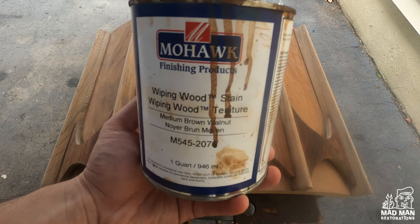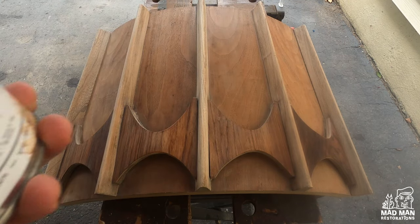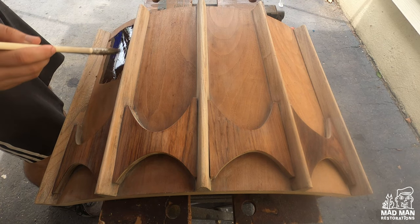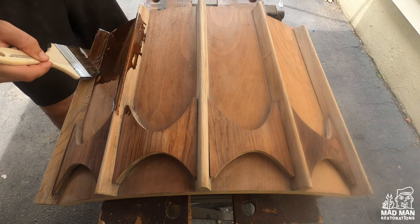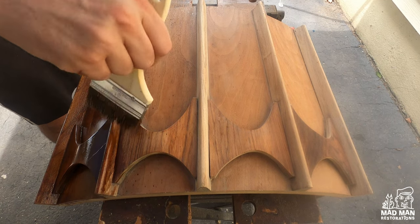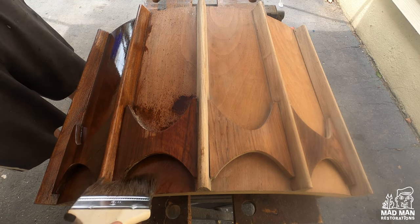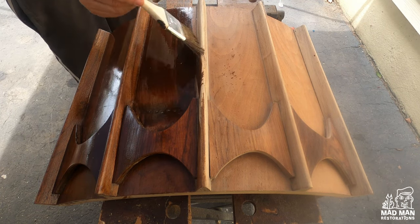Now it's time to add color. To start I'm going to use Mohawk medium brown walnut wiping stain. Mohawk wiping stains are completely different than the stain you can get at the big box stores. Stains like Minwax, Varathane, and even General Finishes penetrate into the wood and can accentuate imperfections like dents and scratches. However, Mohawk stains are highly pigmented and will not do that. Please do not use stains or gel stains from the box store on your mid-century furniture.